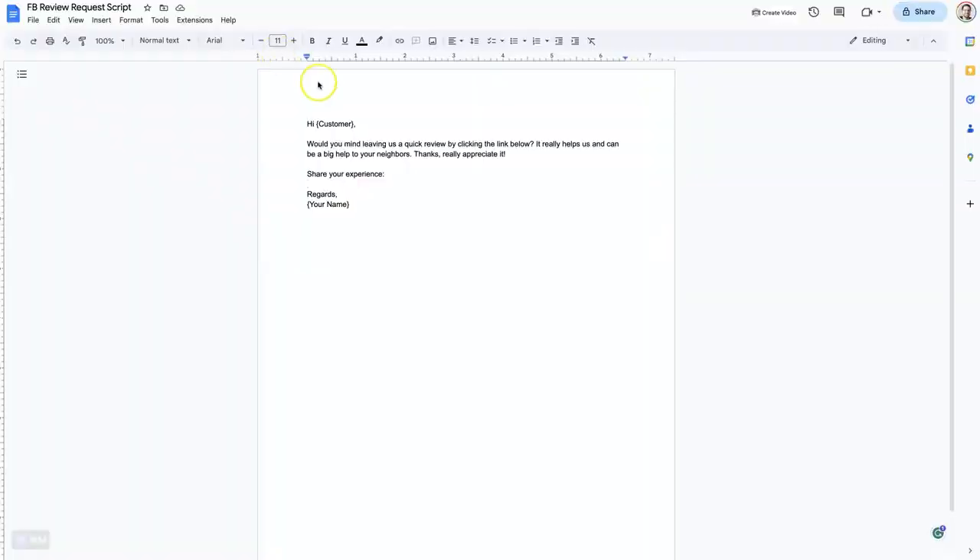Then you can use a template like this to actually request reviews from your customers. Something like: 'Hi [customer name], would you mind leaving us a quick review by clicking the link below? It really helps us and can be a big help to your neighbors. Thanks, really appreciate it. Share your experience.' And then it's facebook.com forward slash whatever the location is, and then forward slash reviews.